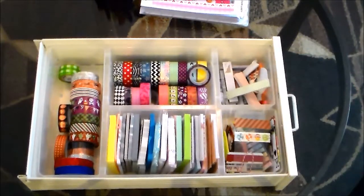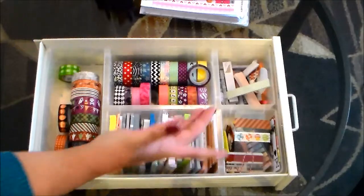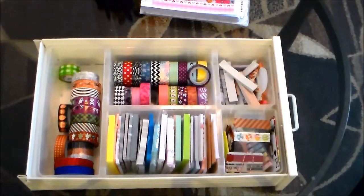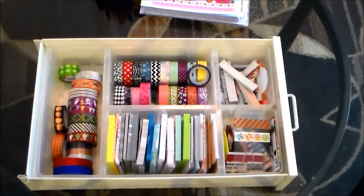Hey guys, it's Jessie here. I'm back with another video and today's video is going to be a little bit different. I decided I was going to go through and share with you guys what I have in my collection of washi tapes. I've gotten pretty heavy into paper planning, as you may have noticed if you've subscribed to me for a while — lots of plan-with-me videos, sticker hauls, and things I use to decorate my planner. Today's video is a quick washi tape collection tour.